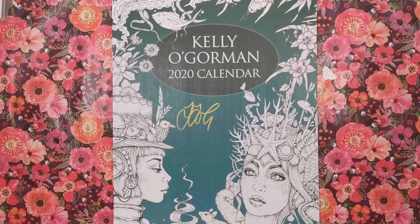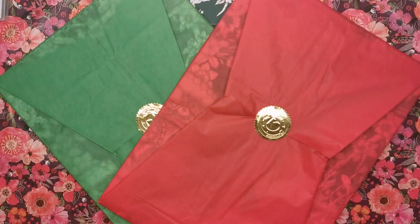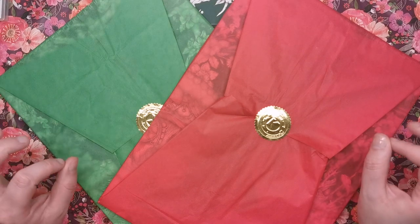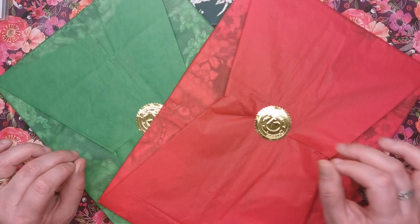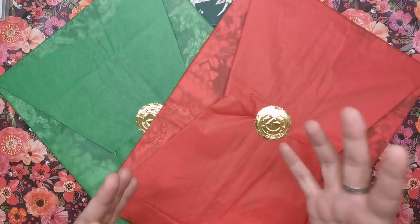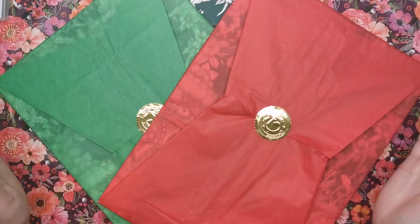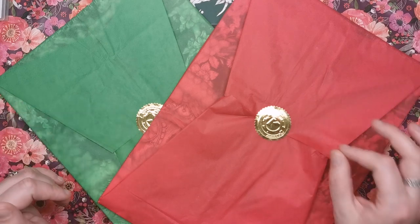I dropped two calendars earlier — Kelly has kindly sent me two copies to give away to subscribers. I should mention I haven't yet announced the winner of my previous Christmas giveaway, and there's a good reason for that. I've had a couple of deaths in the family which came very close together, so I've been busy sorting things out, attending funerals and so on. I'm going to be picking that winner after this video.